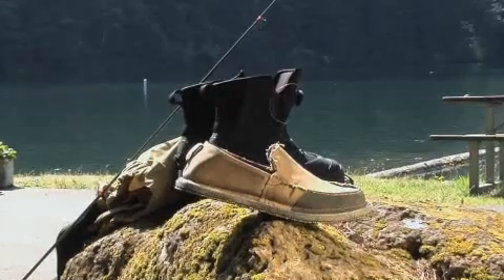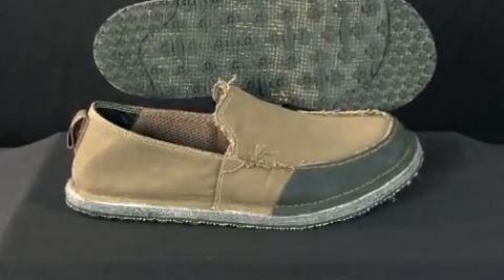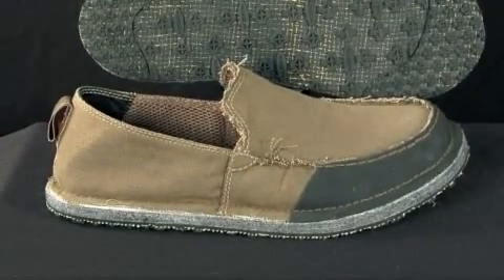After a long day on the water, your feet deserve a break, so slip into a pair of Drifter Mocks. The Drifter is made from a lightweight, breathable canvas and sports a unique felt midsole design.